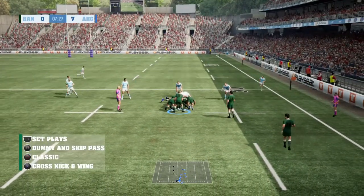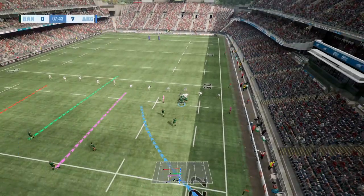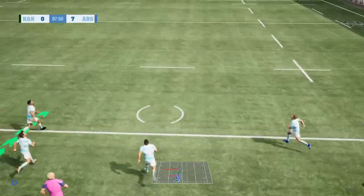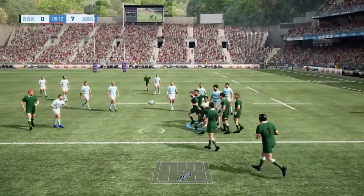Ref says play on — turnover here. They built some pressure and turned the ball over very well. Look at that formation, Justin — all eyes on the fly half here. The Lizards chasing up now, but the defender fails to take him down.